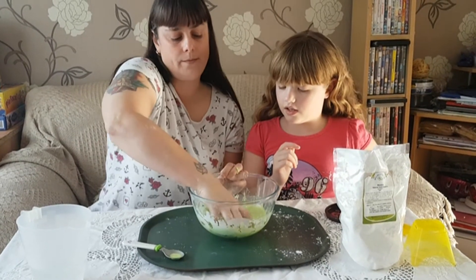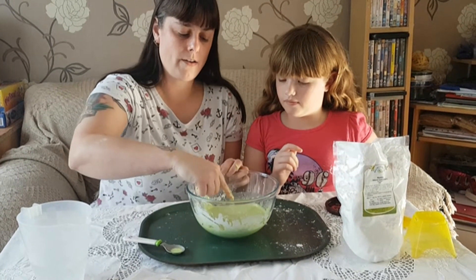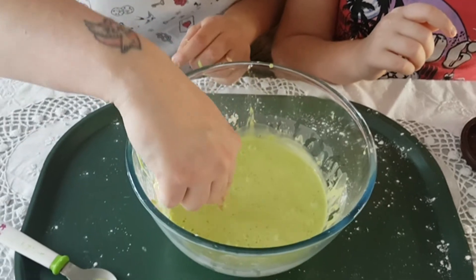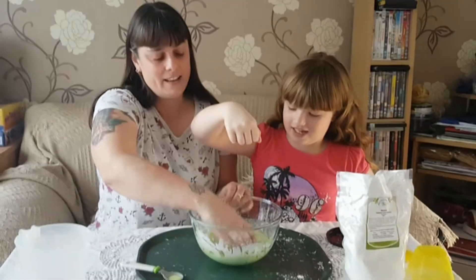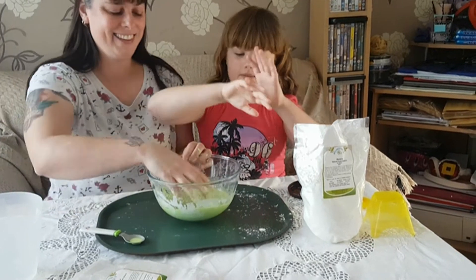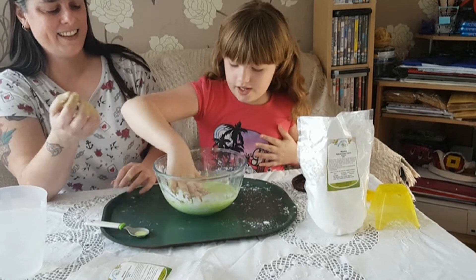Once it gets going, you can poke it and it doesn't go in — like you're walking on it. And when you punch it, it won't go in. And when you slap it, it won't go anywhere — it'll just make your finger bounce.